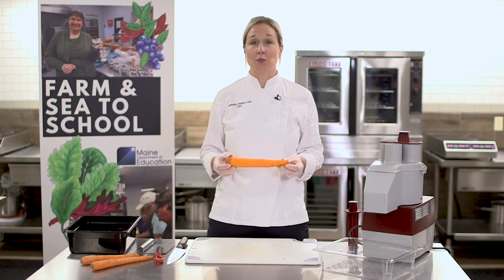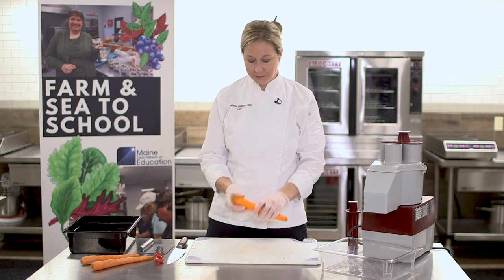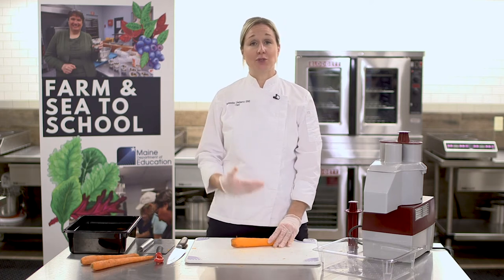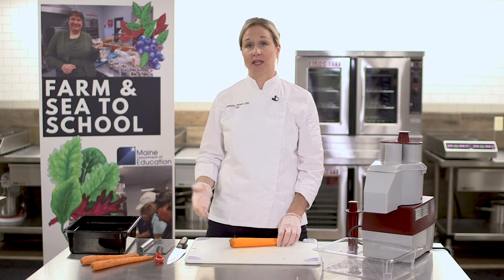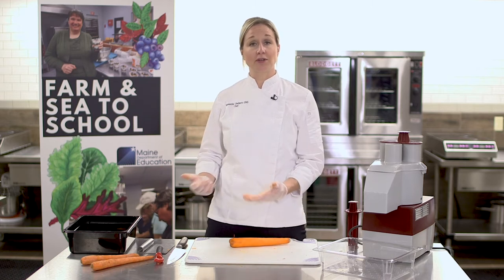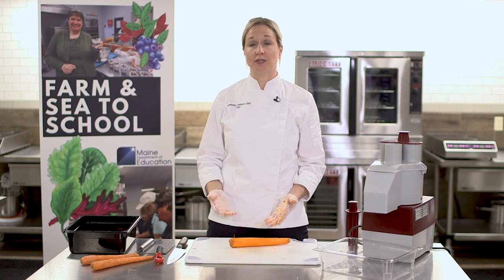After peeling the carrots, you want to make sure you rinse all the carrots to remove any excess peels. As you prepare a whole case of carrots, it's best to peel them all first, then take them all to the sink and wash them. Clear out your cutting board after peeling to remove all peels and debris to ensure that you have a nice clean surface.